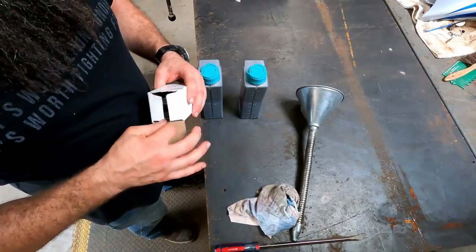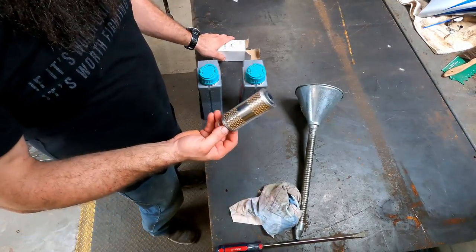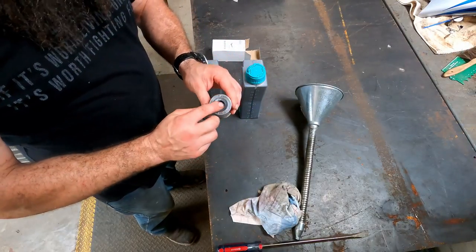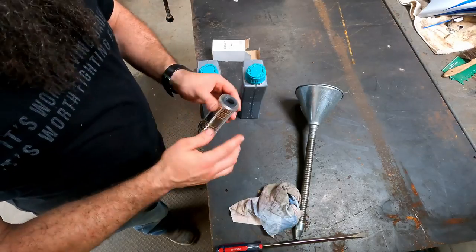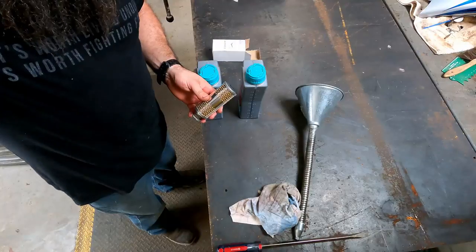Inside your box you're going to have your new filter element. Make sure it has your spring and everything attached — there should be a little rubber seal up top. Then we'll go ahead and get our oil ready and put it all back together.